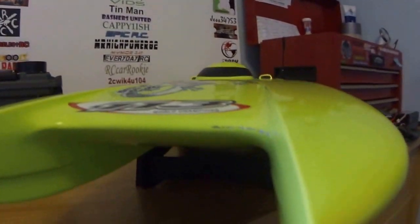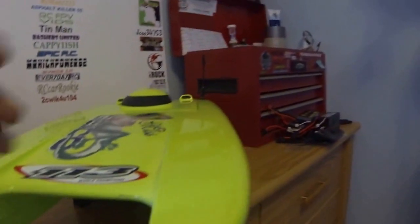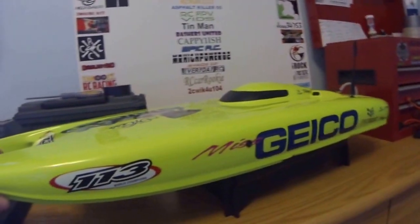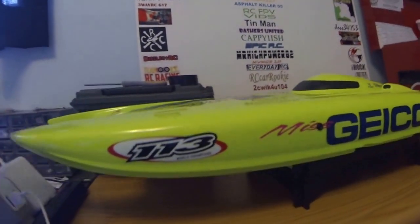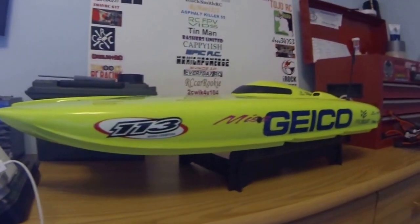But the good news is, my parents and I contacted Horizon Hobbies and they're sending me a brand new hull free of charge. Brand new hull — I just have to swap everything now.